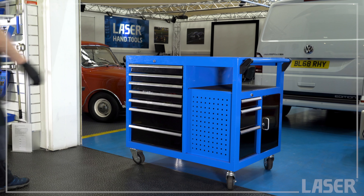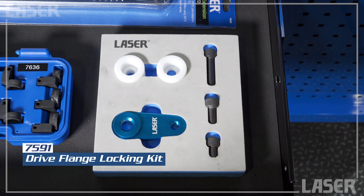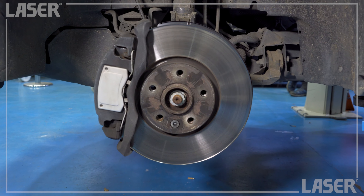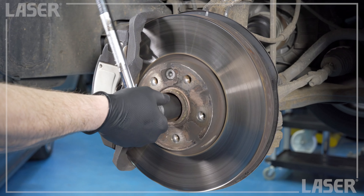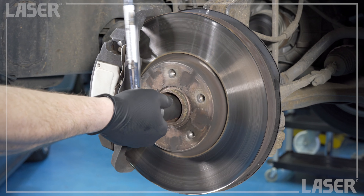It's time again to take a look at the newest products from Laser Tools. First, we'll have a look at this new drive flange locking kit. It's designed to allow the drive flange or drive shaft to be locked up solid, thus preventing rotation when loosening or tightening inner drive shaft mounting bolts, hub nuts, or even brake disc securing screws.